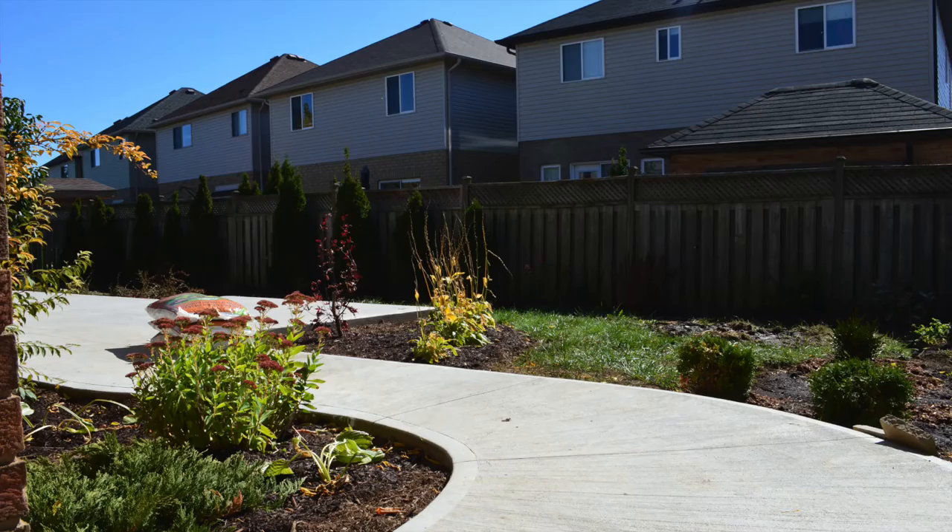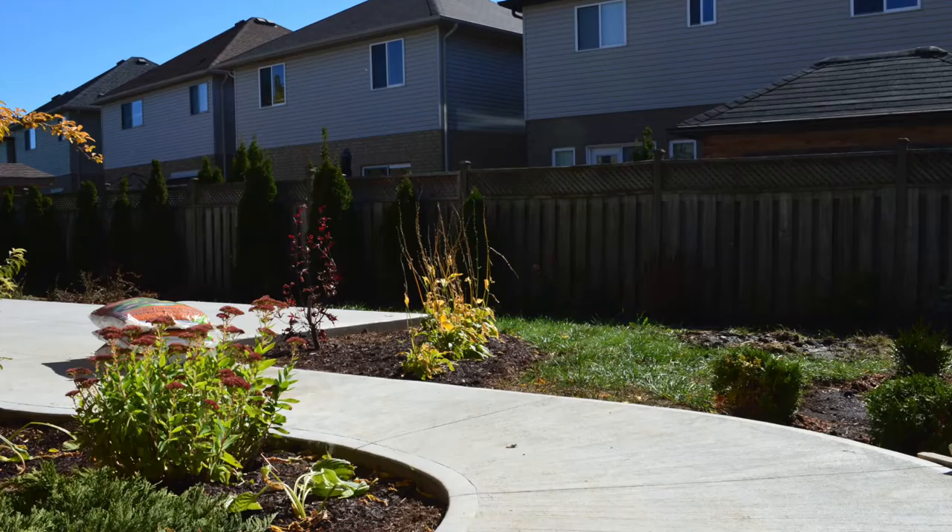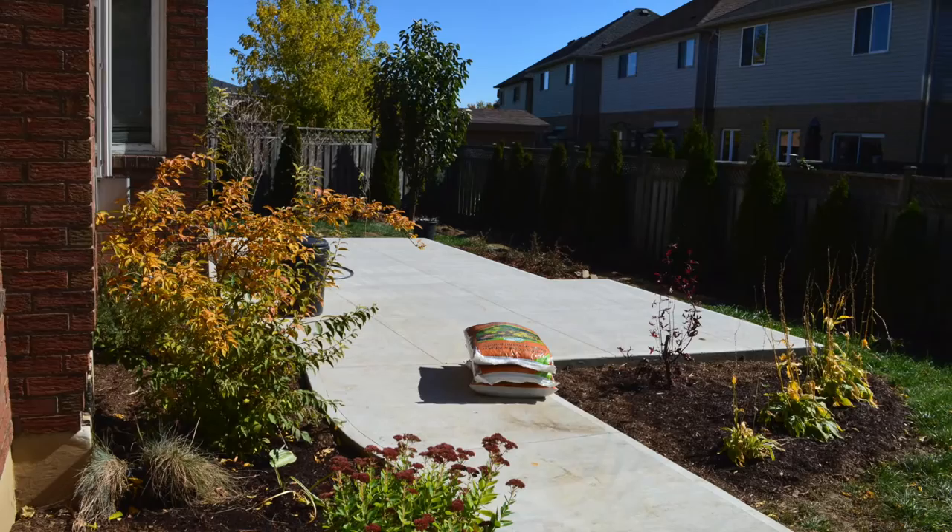And then, as you remember from the design that we had, we will be installing a pergola. And once that pergola is finished, we will begin to arrange our furniture and our barbecue and begin to enjoy our backyard.